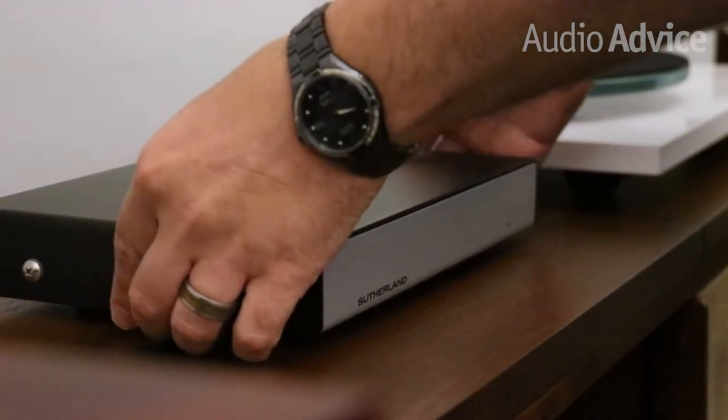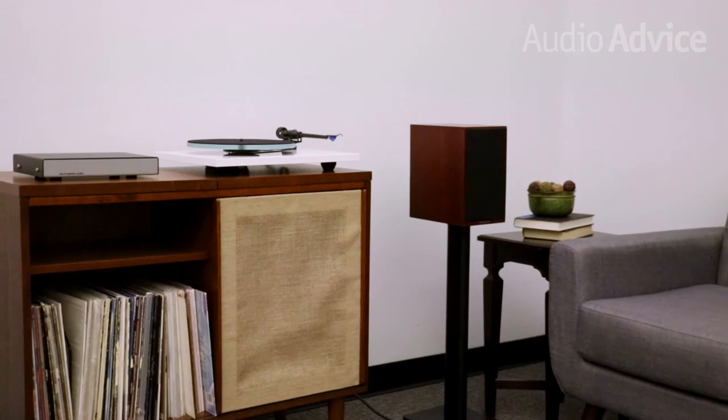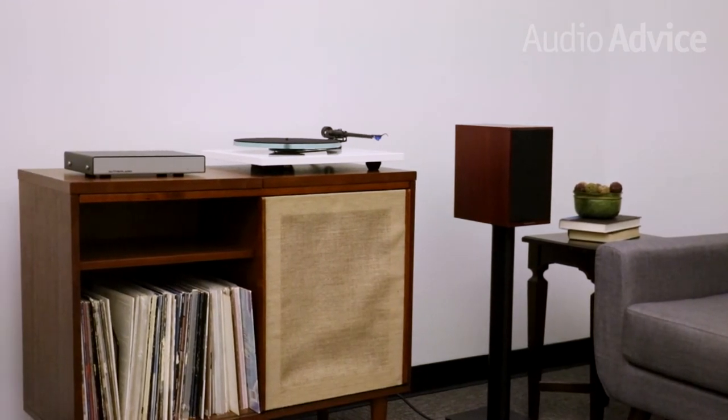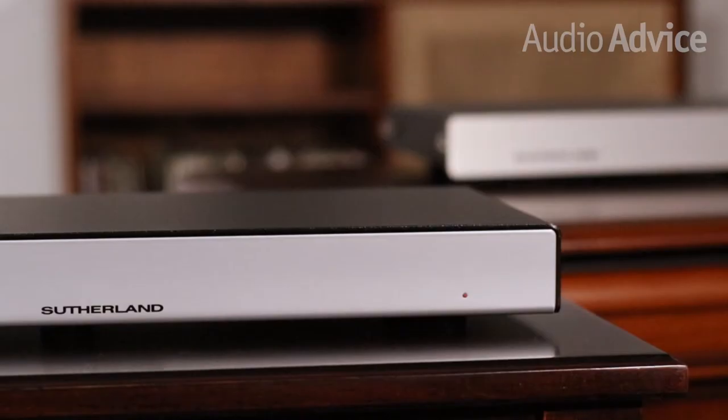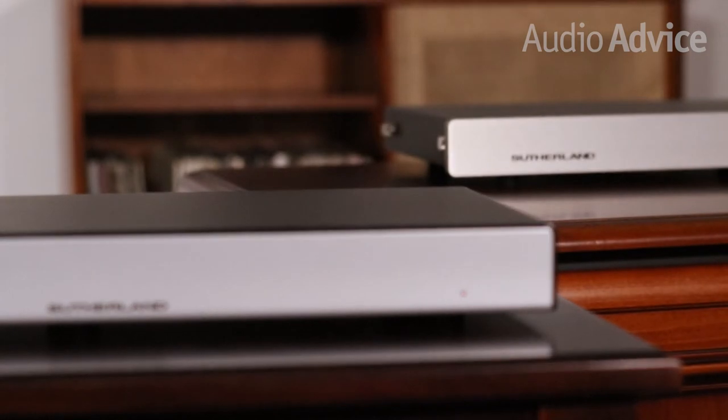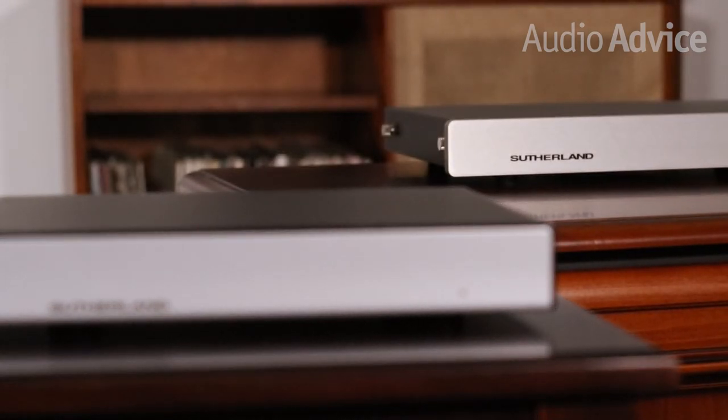Anyone who has purchased Sutherland phono stages from us in the past tells us all the time that with theirs they hear nuances they've never heard before. What they thought was background noise on the record disappears with a great phono stage. The KC Vibe delivers the same low noise floor that we've come to expect from Sutherland products, but at a fraction of the cost.